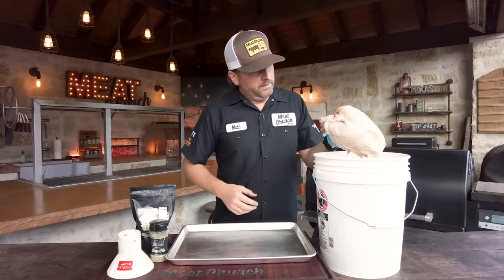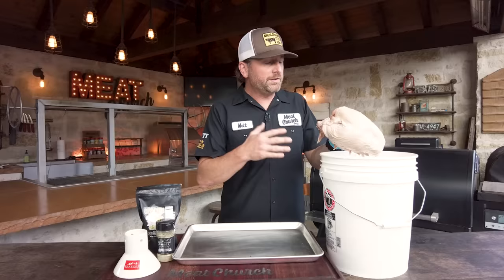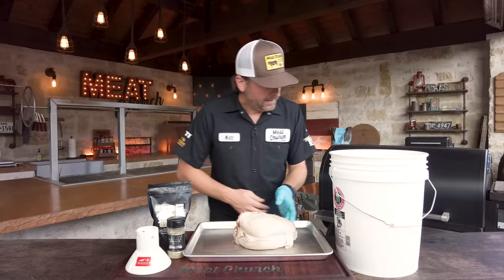So we've got a turkey breast here that's been brining for about four hours. My recommendation is 45 minutes a pound for an all-natural bird, which is what this is, or 15 minutes a pound if it was already in some sort of brine solution.